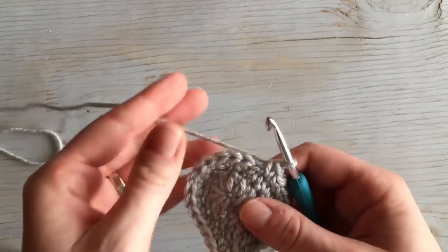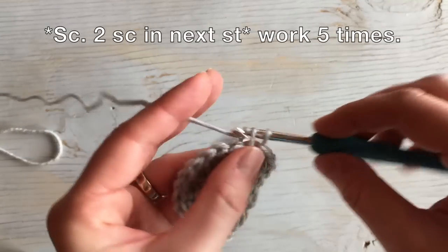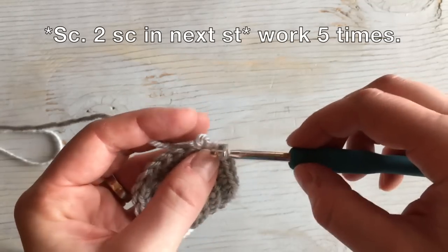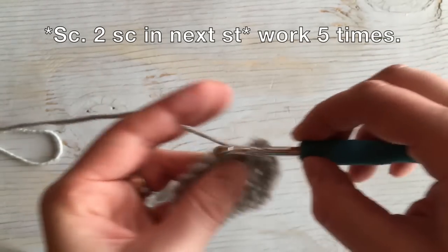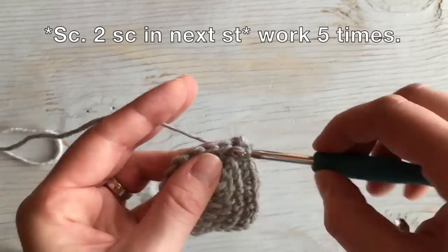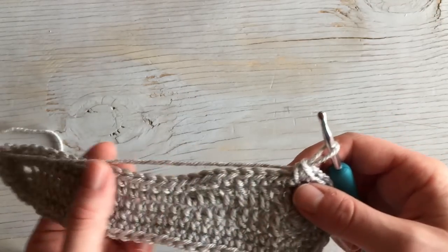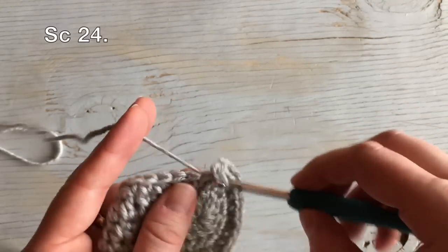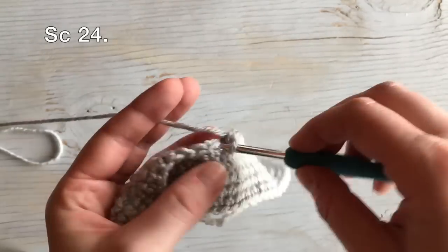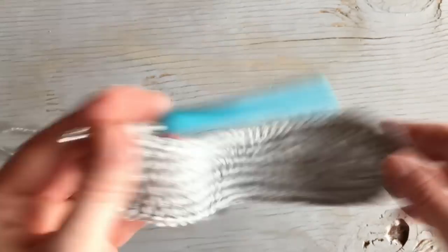There's our 24. Now we're going to work the one increase, one increase sequence around the toe, but we're going to repeat it five times. Single crochet in the next stitch, work an increase in the next stitch — two in the same stitch. So that's one and then two. Work that three more times: one in this stitch, two in this stitch, one in this stitch, two in this stitch. Then work 24 single crochet stitches down the side. That's the 24 down the side and that completes round three.